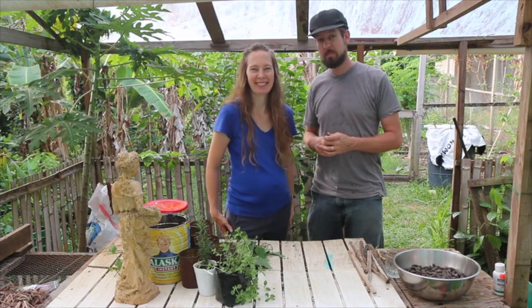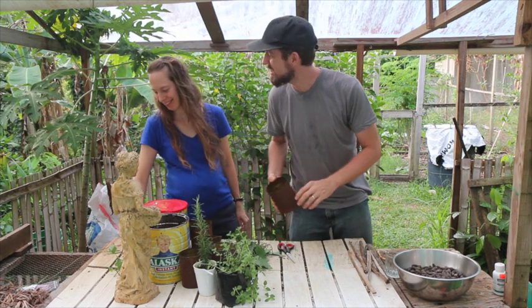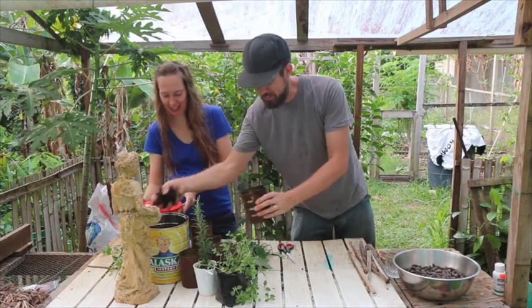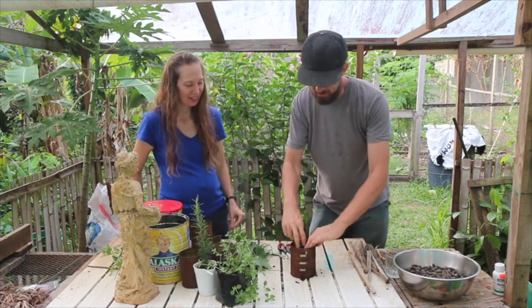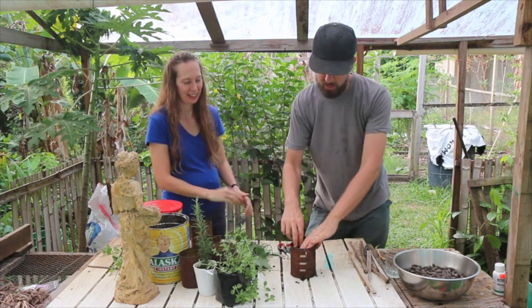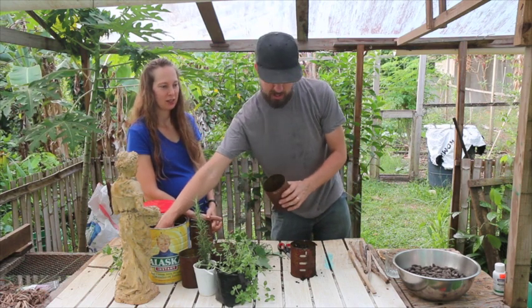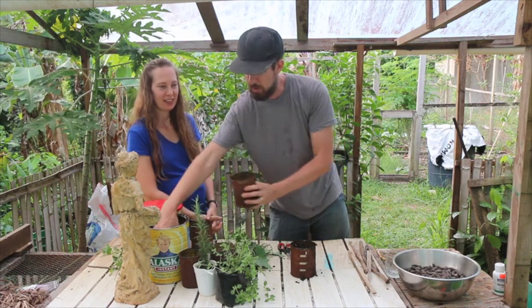Now we'll plant them. We keep it very real on this channel, so all you gotta do is get your hands filthy. I already soaked this potting soil, so as Rachel plants these, the ground is moist. Sometimes potting soil gets really dry and doesn't want to soak up water, so you want it good and moist.